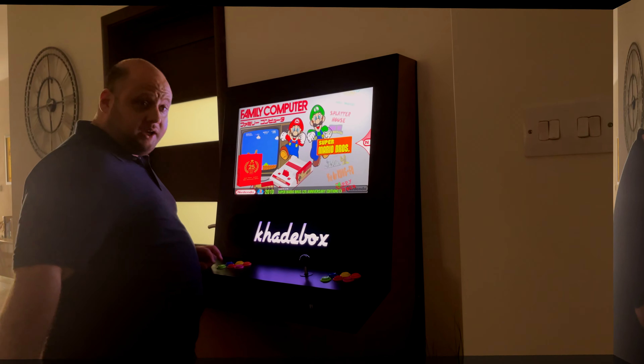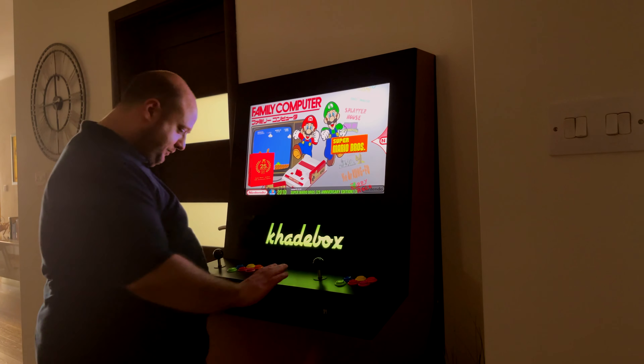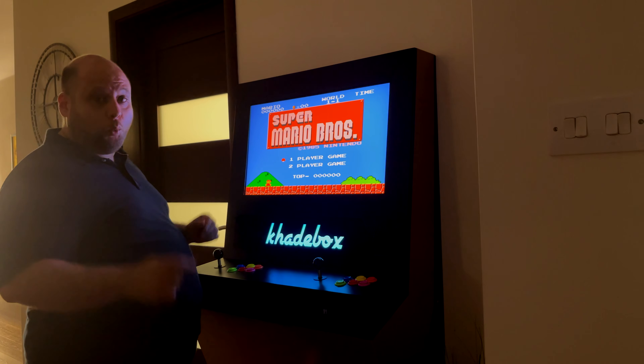Let's play something else. Let's move forward in time a bit and go to Super Mario Brothers. We're gonna launch it here — this is the original Super Mario 1, essentially.